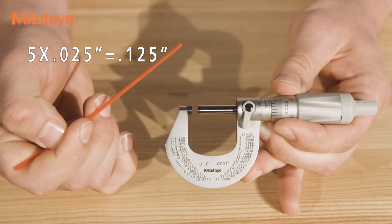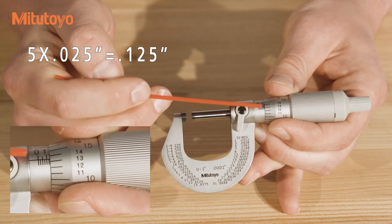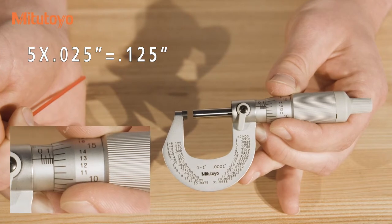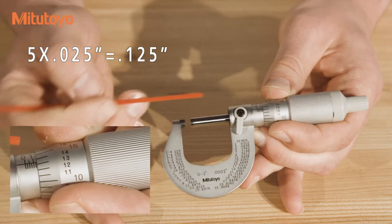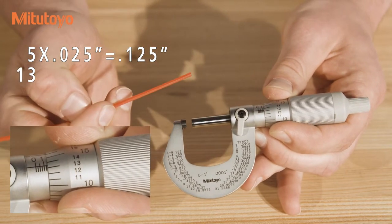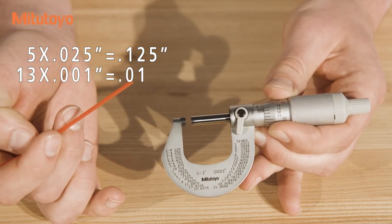The second set of graduations is read by finding the line which is nearest but not past the line running down the sleeve. An easy way to make this determination is, if the horizontal line is between two thimble graduations, use the smaller number. In this case, the line is between 13 and 14, so we'll use 13. And on this micrometer, that's .013 inches or 13 thousandths.